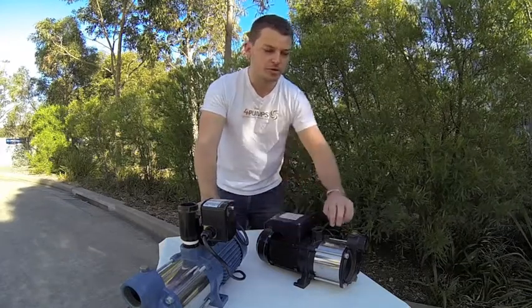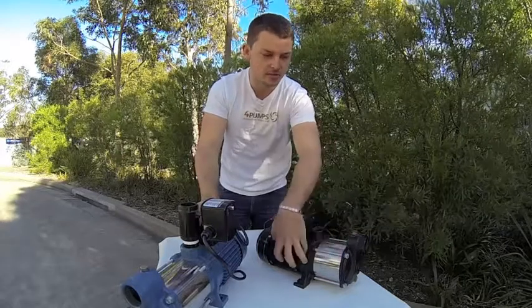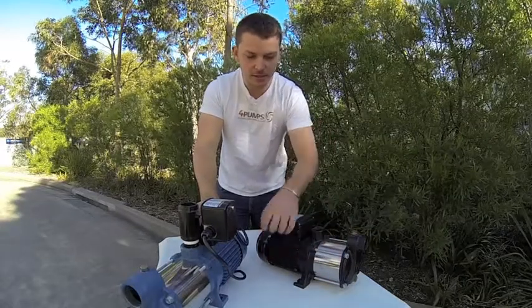Very strong, very durable. You can see stainless steel and cast iron through the whole impeller housing and pump housing.